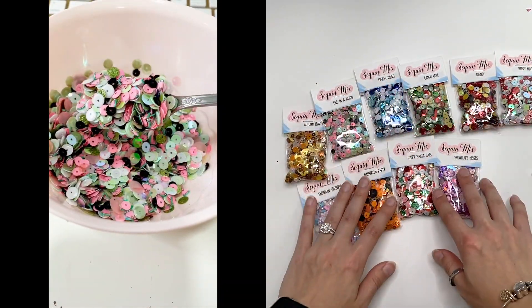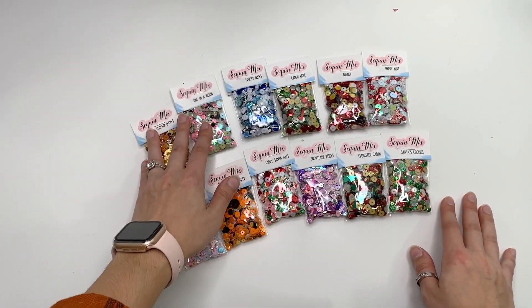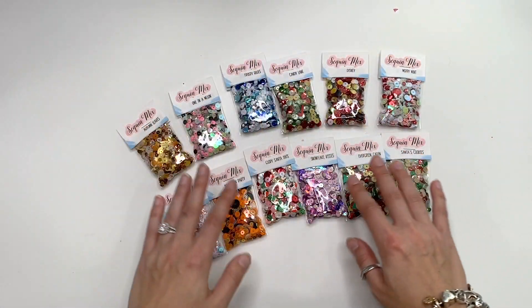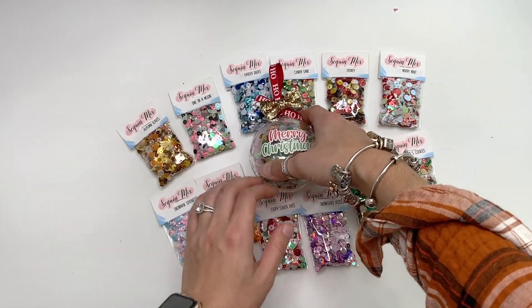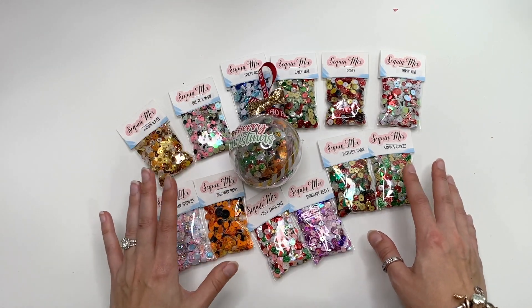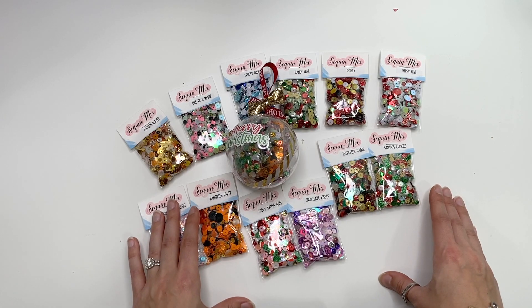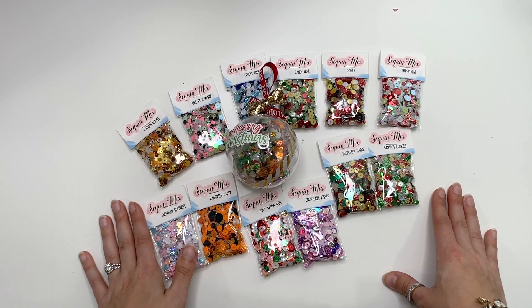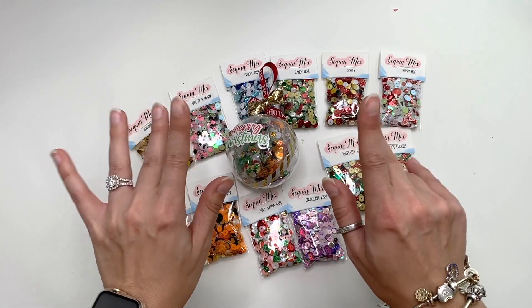So there's definitely a variety to choose from! If you're getting them as stocking stuffers, you don't have to stick to just Christmas — you could get a little bit of everything. I hope you guys enjoyed this video. Thank you so much for watching, check out my Etsy shop if you're interested in any of the sequin mixes, and I'll see you in my next crafty video — talk to you soon, bye!